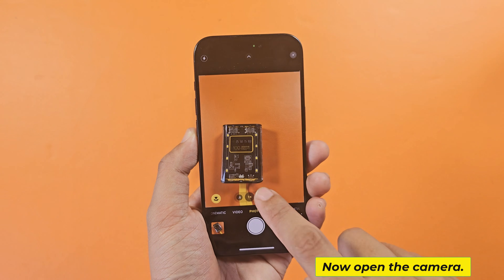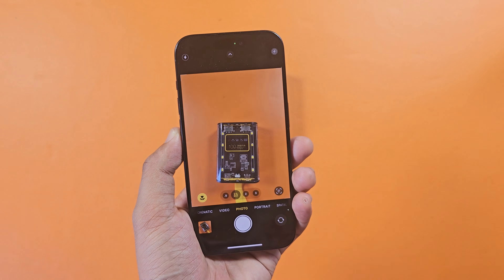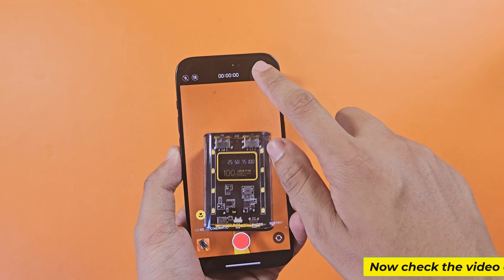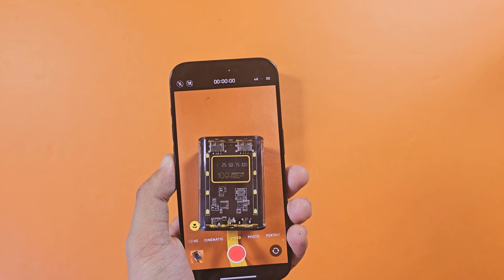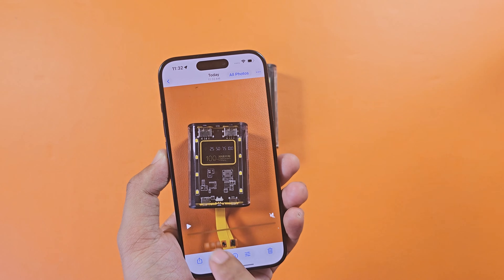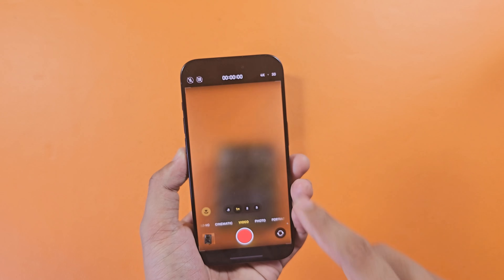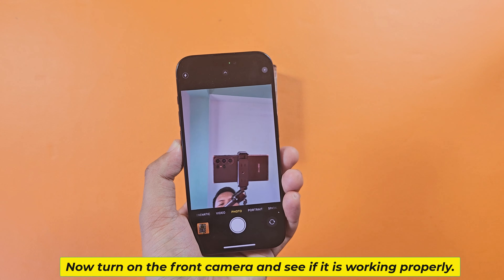Now open the camera. Check the camera zoom and check the video quality. Then turn on the front camera and see if it is working properly.